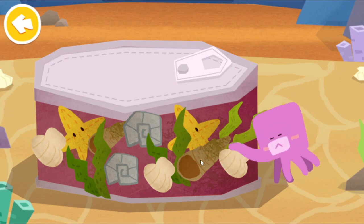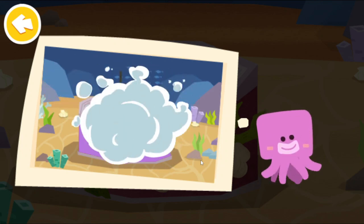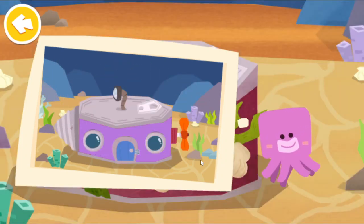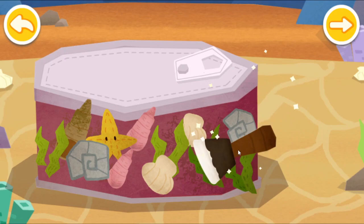Wait, here is a big can. Little Octopus wants to make it into a house. First, shuffle the filth off the can.